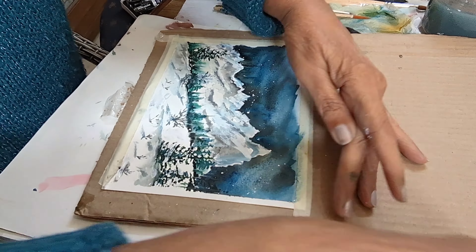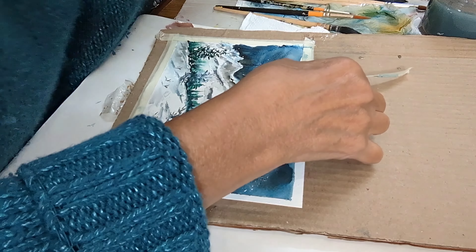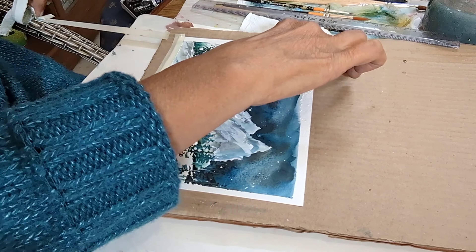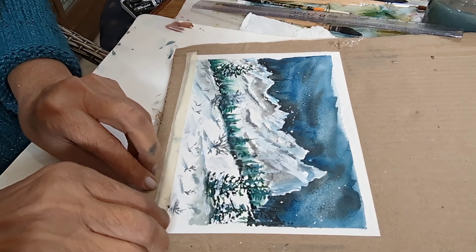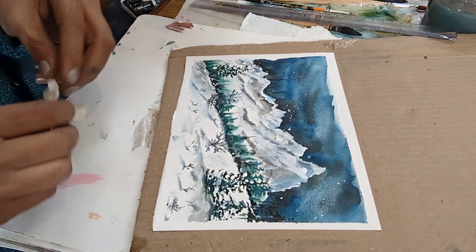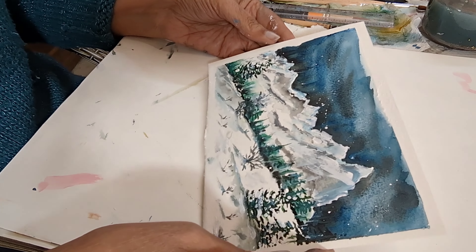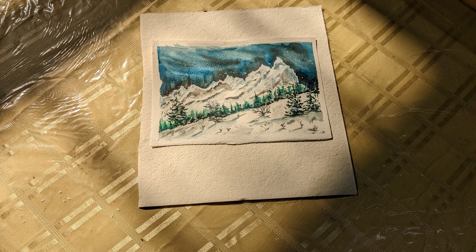Now is the reveal — I'm pulling out my tape and revealing my painting. Be careful not to tear your painting. I have slightly torn it from there but I'll fill in the paint. There is my painting — hope you enjoyed it! Do subscribe, do like and share, tell me what you'd like to see me paint. Thank you!